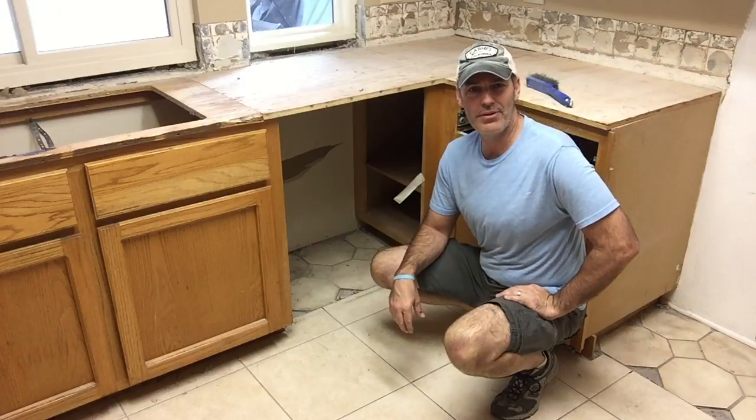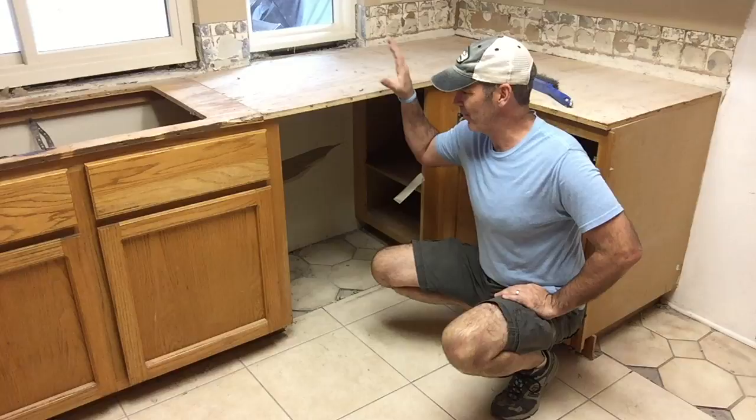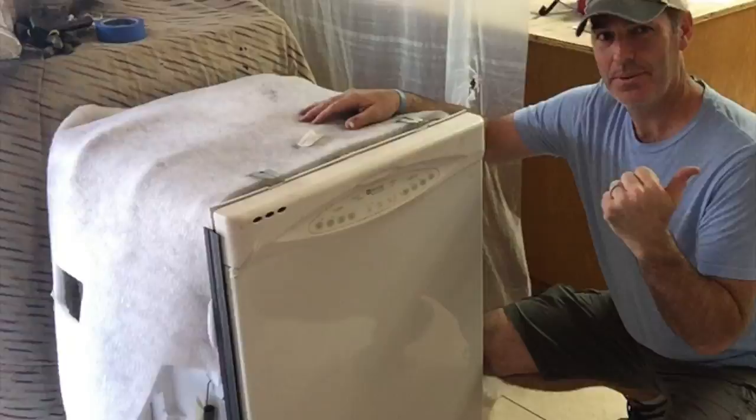Welcome to another edition of How To Queue. I am going to show you how I removed a dishwasher that isn't here — it's out there. If you want to find out how I removed that dishwasher, check out this video now.